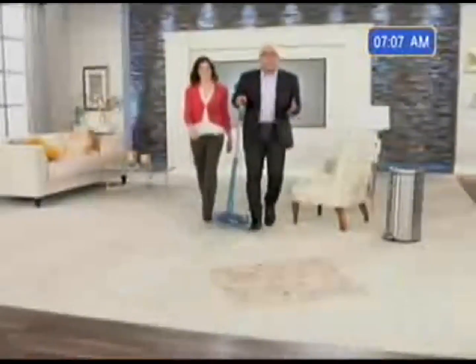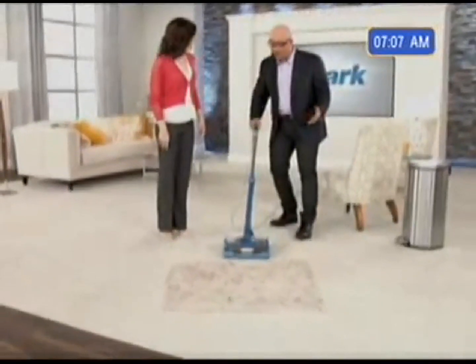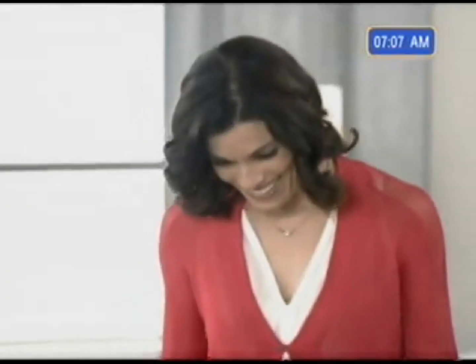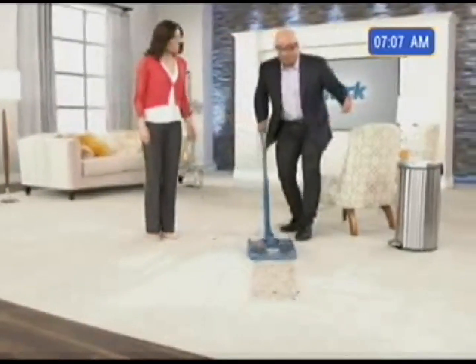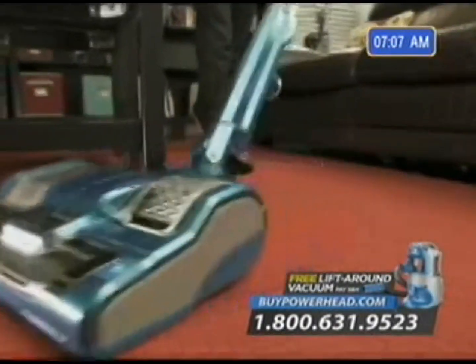Now check out this mess — there's sand, there's potting soil, there's crackers. But look at what happens when the Shark Powerhead meets this challenge. Look at that. Look how wonderful this is able to deep-clean your carpets. This is unbelievable. I'm amazed. I was shocked at the amount of power. To have that much power coming out of such a small product is an engineering marvel.